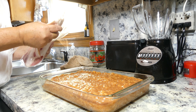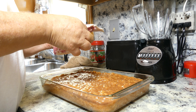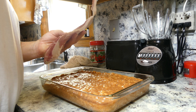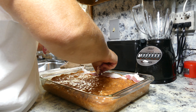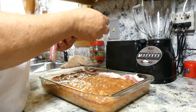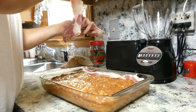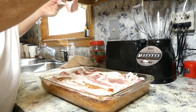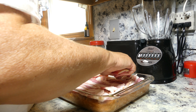I'm going to top it with some bacon — you can use turkey bacon or regular pork bacon. The bacon I have today is a little bit fatty so it might draw up a lot. Turkey bacon will keep its shape and give it more of a good coverage on top. You want to completely cover it.